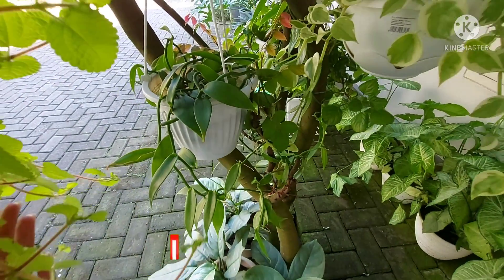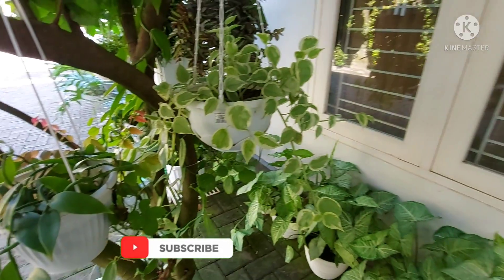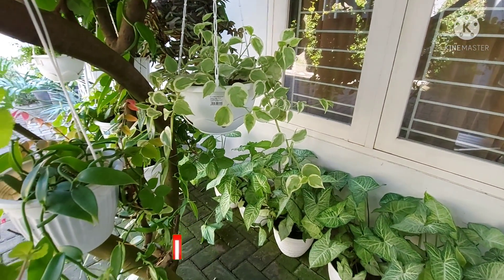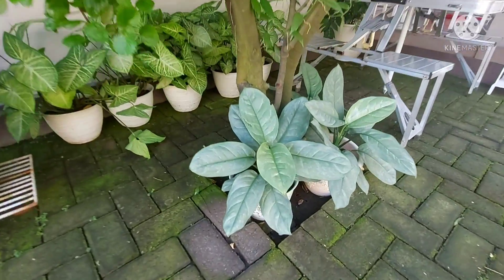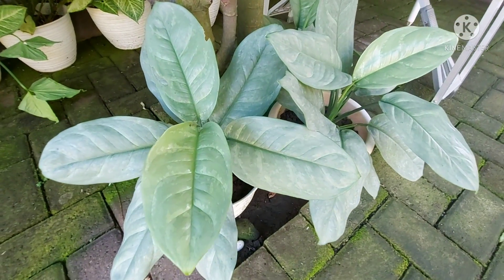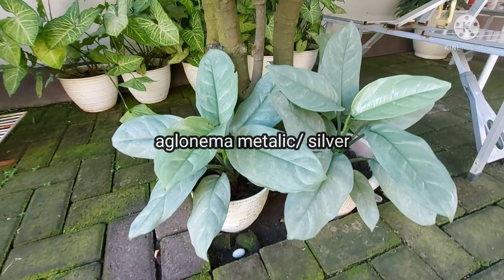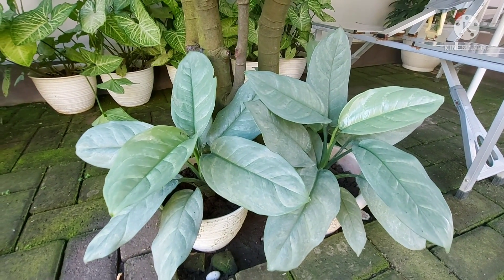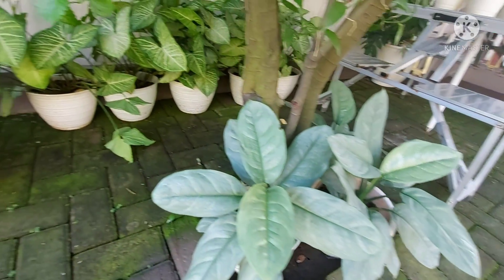Kemudian yang ini aku gak tau ini apa — ini kayak anggrek atau apa ya. Lalu kita ke bawahnya, disini aku punya Aglonema Metallic atau Aglonema Silver. Untuk Aglonema ini daunnya tebal banget, kemudian warnanya mengkilap — kalau disemprot pakai air itu mengkilapnya makin banget.